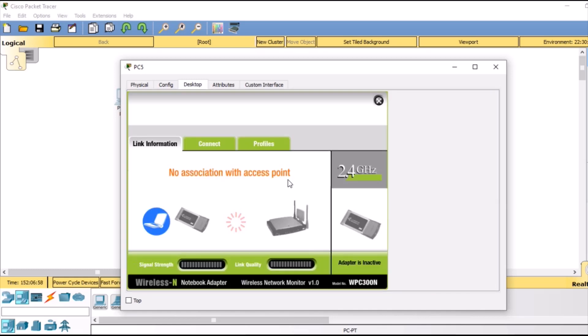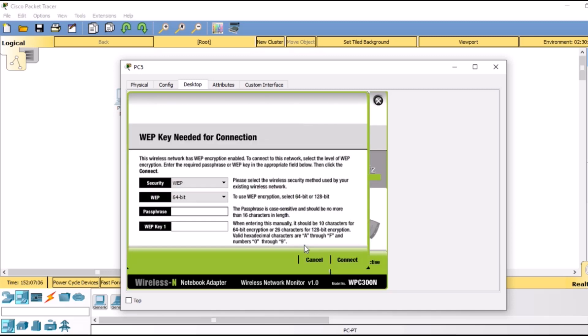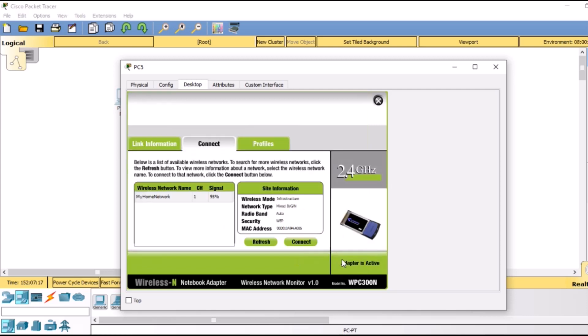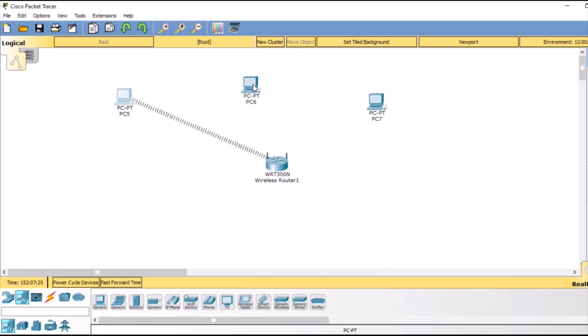It is not connected to the access point yet. We go to the connect tab and click wireless mode, then click connect. We have to give the WEP key 1, which was from 0 to 9. We give the key and then click connect. In the link information when we click back, you can see we have successfully connected to our access point.